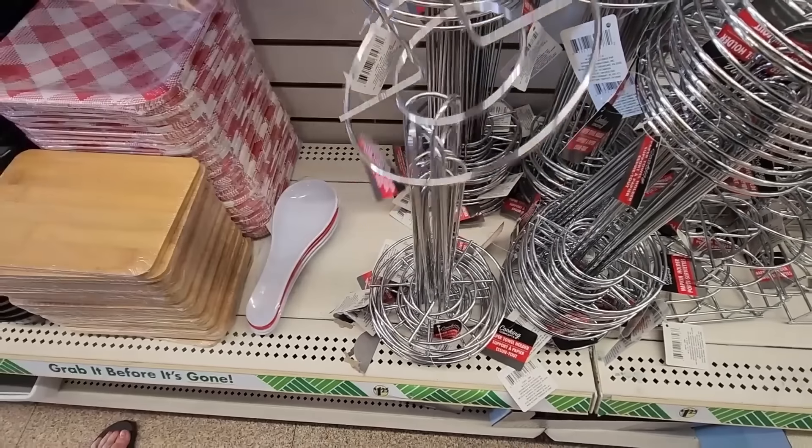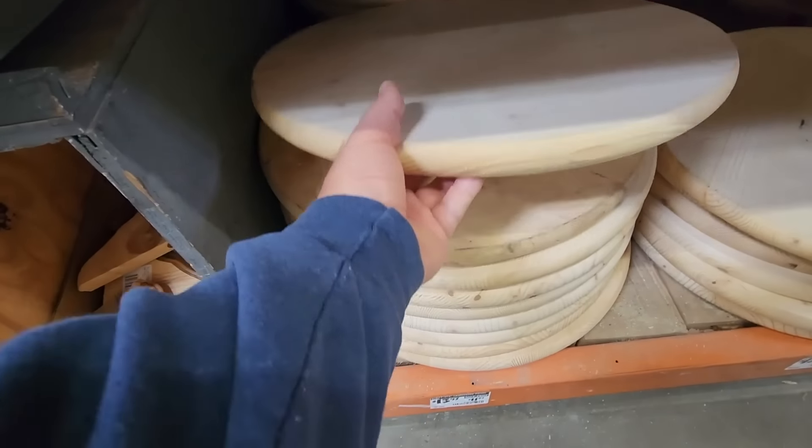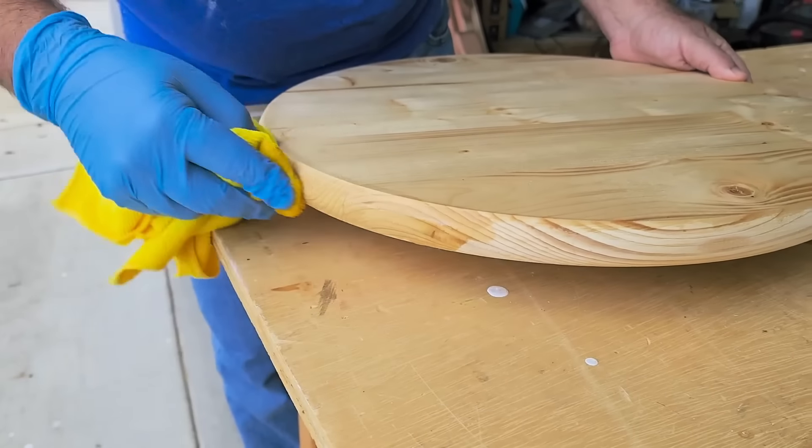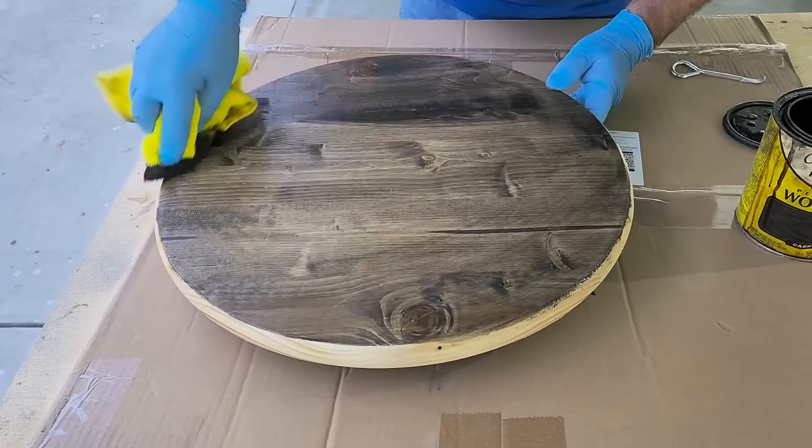Head over to Dollar Tree and grab a paper towel holder. Then run down to the hardware store and grab a wood round. Sand the edges and condition the wood. Let it dry about 30 minutes to an hour. Once it dries, it's time to put on some stain.